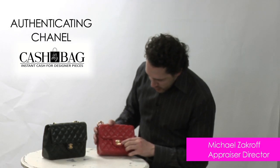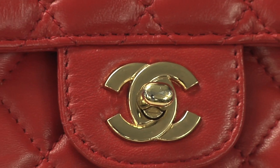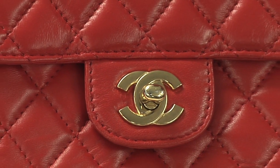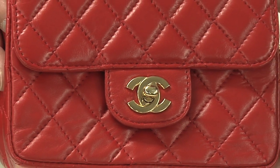Now if you look at the C's on the replica, they are very thick. And if you also look at the stitching, it has a very low stitch count, not a very high stitch count. This one only has about five stitches compared to the authentic one that has about ten.